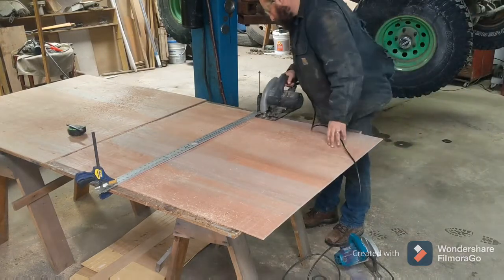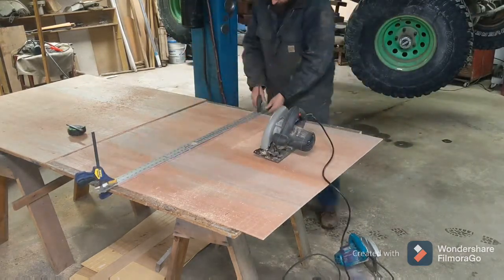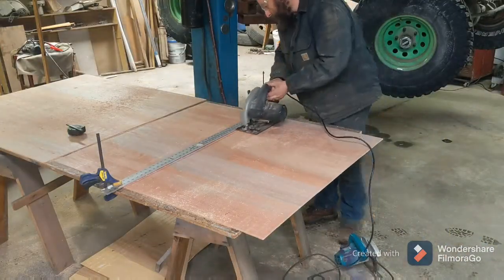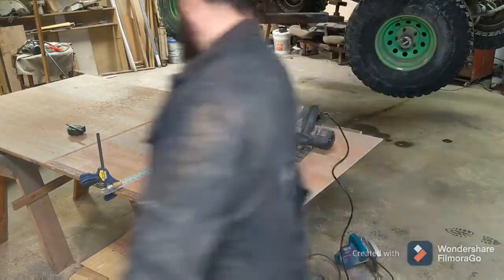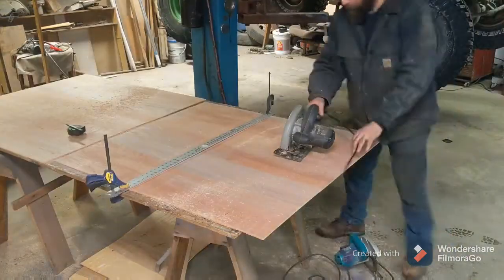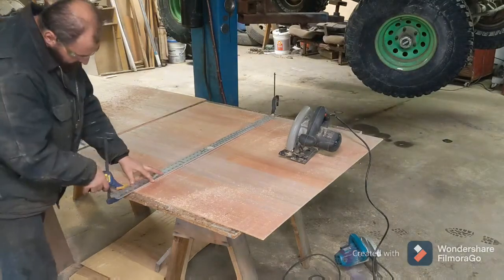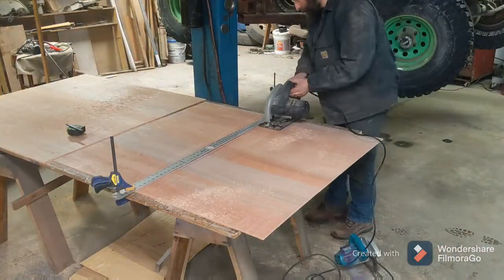The 4x8 sheet didn't work. I found out that you have to kerf in a certain direction with the grain, and going sideways cutting my kerfs the full 8 feet just didn't work — it cracked, wasted a whole board. So you can see here I'm cutting the kerfs on a half sheet, 4 feet wide, so the kerf direction is going the right way.